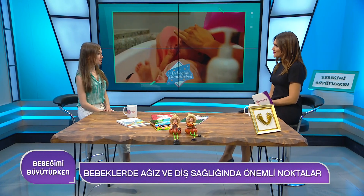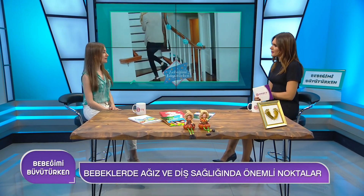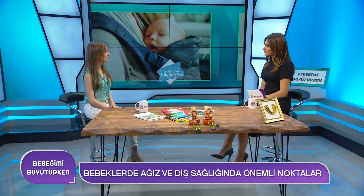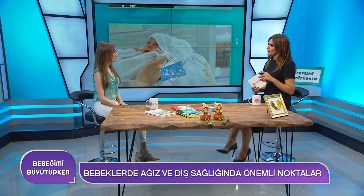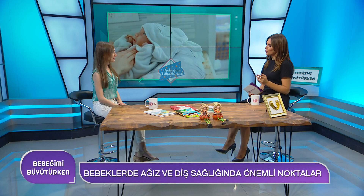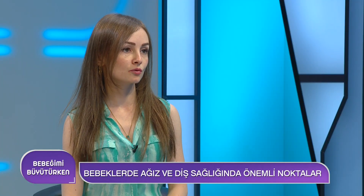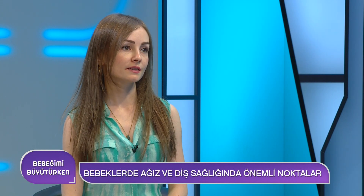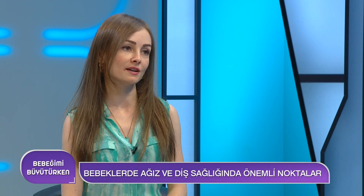Fırçalamaya geçilebilir. 6 aydan itibaren flor içerikli bir diş macunuyla doğru bir şekilde diş fırçalama alışkanlığı kazandırılmalı. Flor zararlı değil mi? Diş macununun ihtiva ettiği düzey zaten belli sınırlar dahilinde. Dolayısıyla florlu bir diş macunuyla diş fırçalamak vücuda herhangi bir zarar vermemektedir.